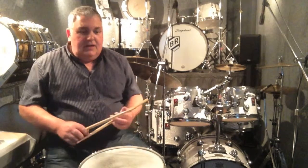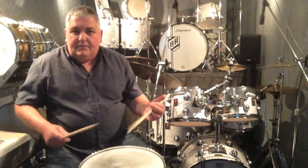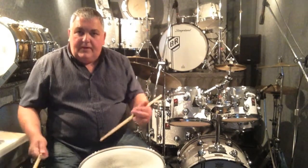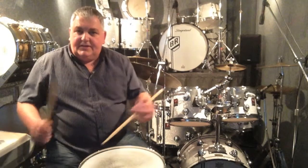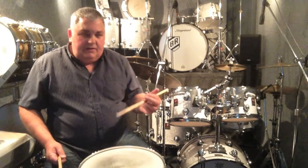The history has dictated that as well, because we've come from a military background, adapted it to a traps kit, then came the swing era and they still stuck to that style of playing — drum kits evolved with it. So it makes sense that that's the one that works out. But that's another subject. I tend to play like this a lot.